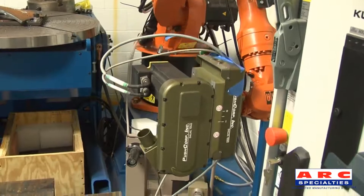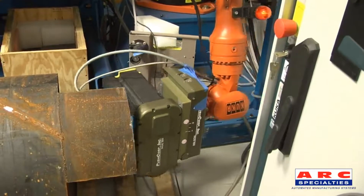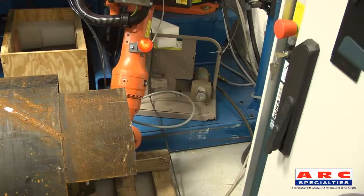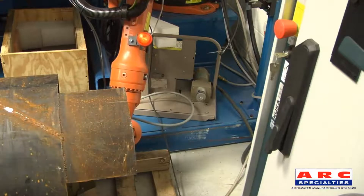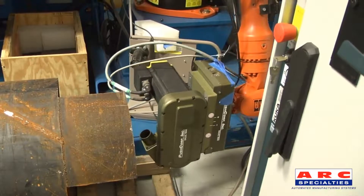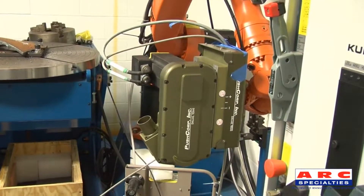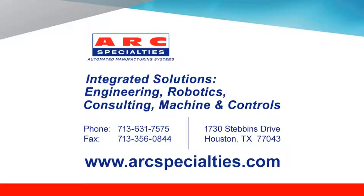Here, we are demonstrating the robot's ability to remove the weld reinforcement from the inside of the pipe. Thank you for viewing this robotic milling demonstration from Arc Specialties.